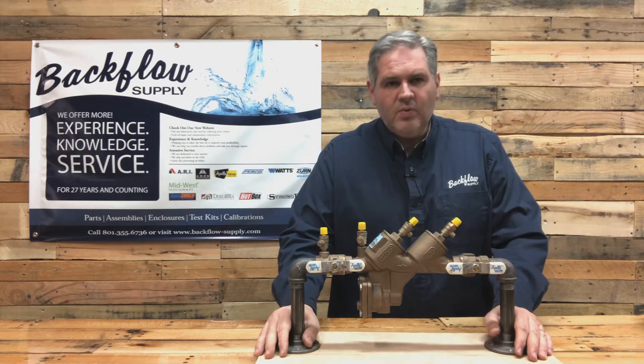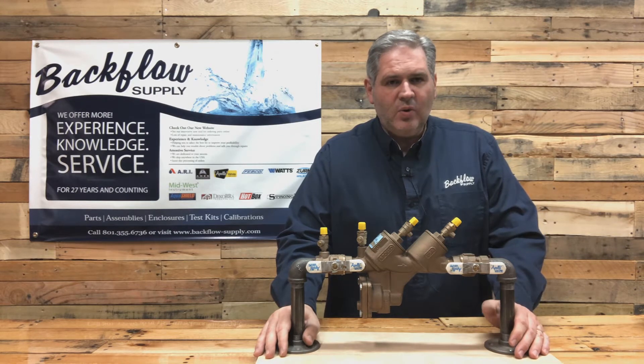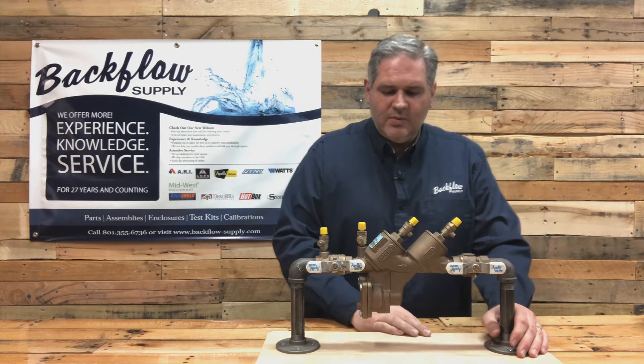Today I want to go over how you take this apart and show you some things to look for if you've got leakage coming out of the relief valve.